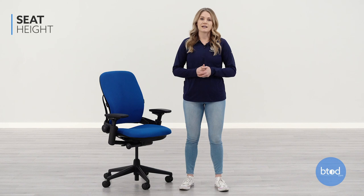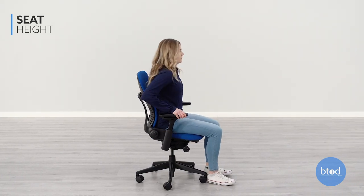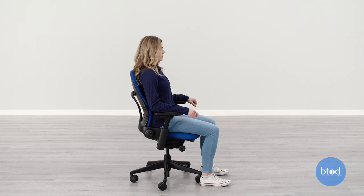The first adjustment is the seat height. To adjust the seat height, lift your weight from the chair and pull up on the right side lever. The seat height helps bring the chair to a level where you can sit with your feet flat on the floor and knees bent at a 90 degree angle.